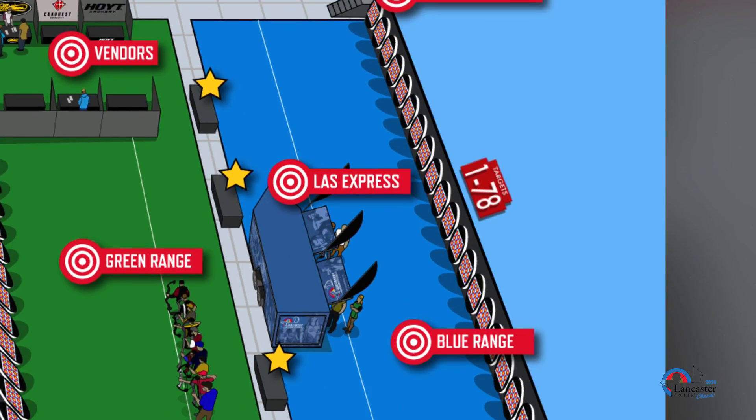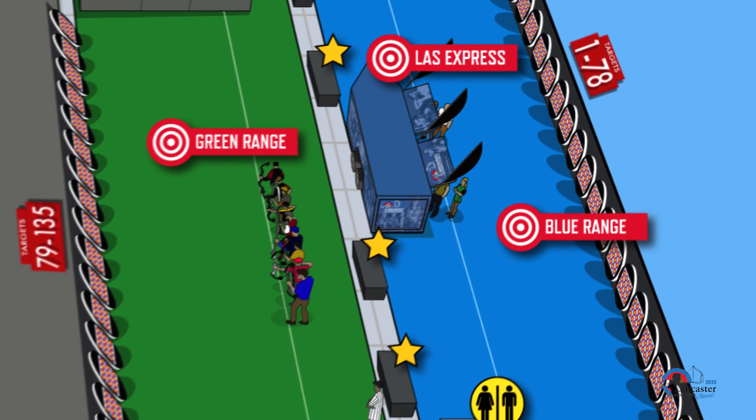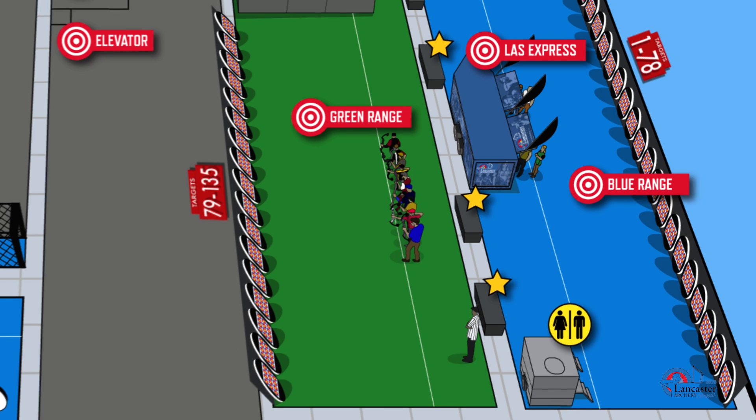On your scorecard, you will find your lane assignment. Target numbers 1 through 78 are located on the blue range, and target numbers 79 through 135 are located on the green range. Your target assignment will be classified as either A, B, C, or D, with A and B shooting on the first line and C and D shooting on the second line.